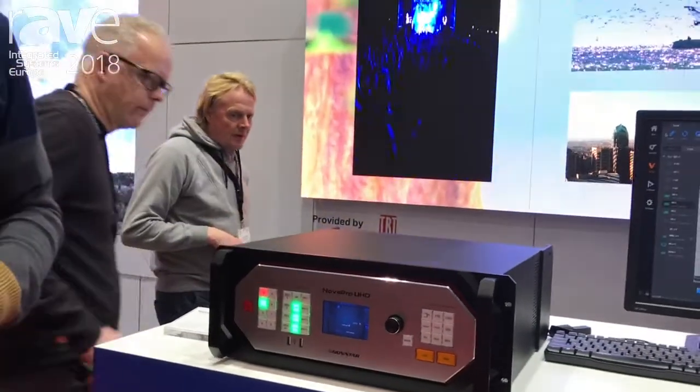You can find more information on the website which is www.novastar.tech. Thank you very much.